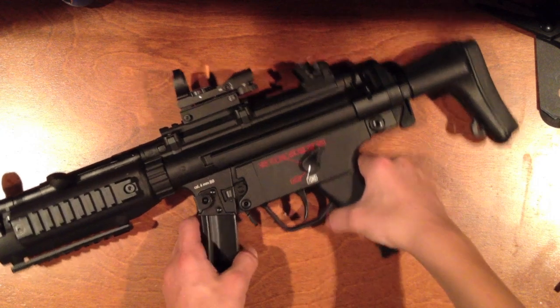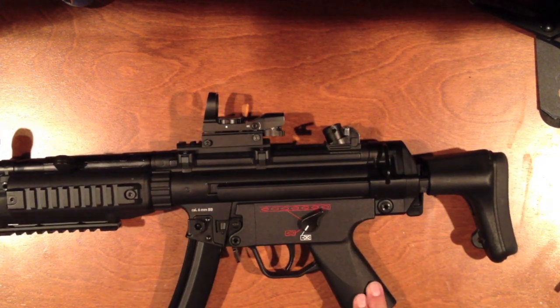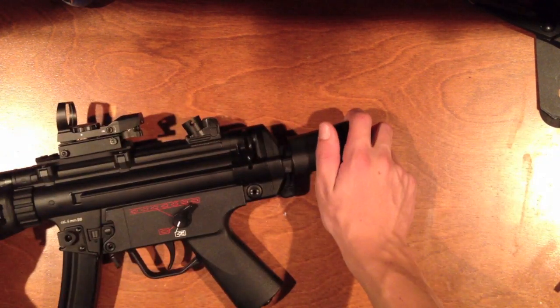Hey guys, Big Apple Airsoft here with a review on the H&K Umarex licensed MP5A5 full metal with the rails and the retractable stock.